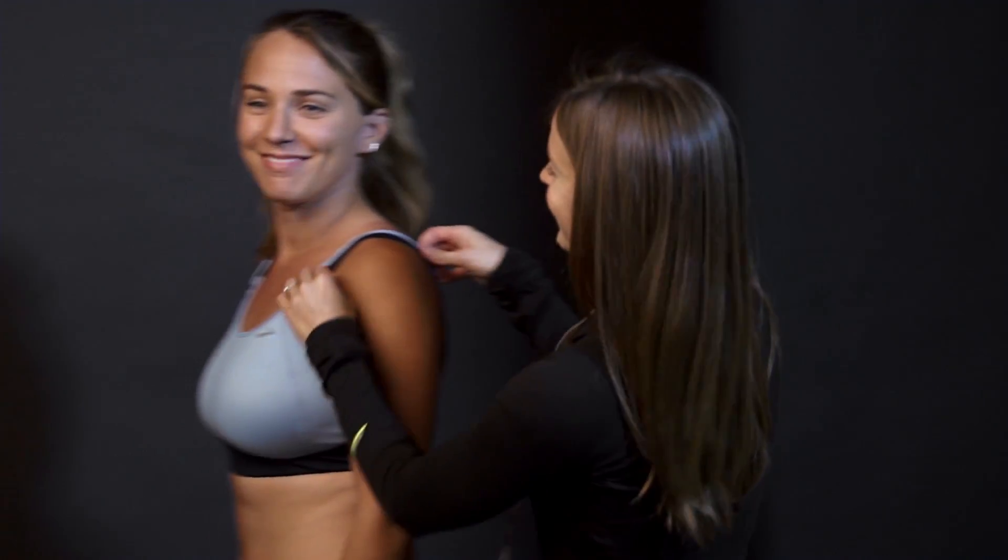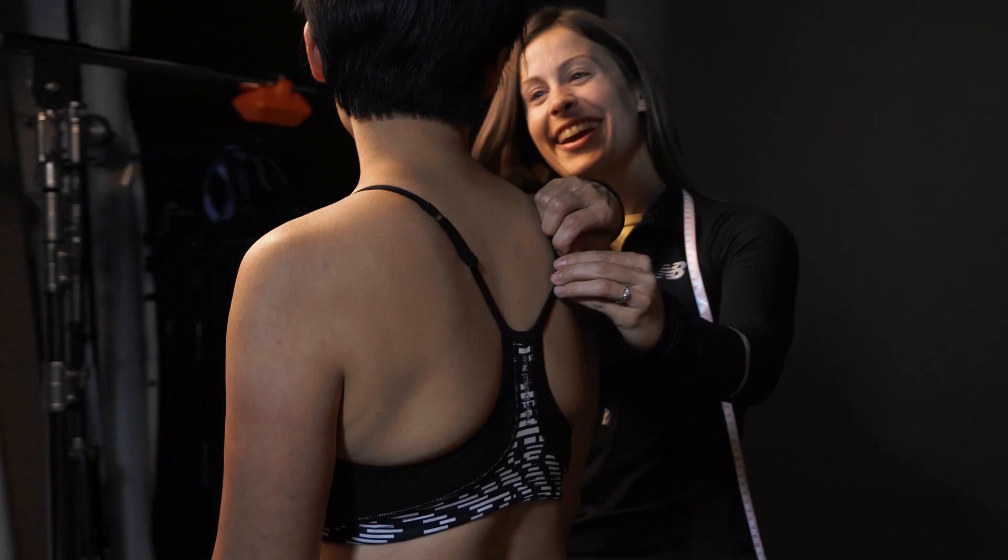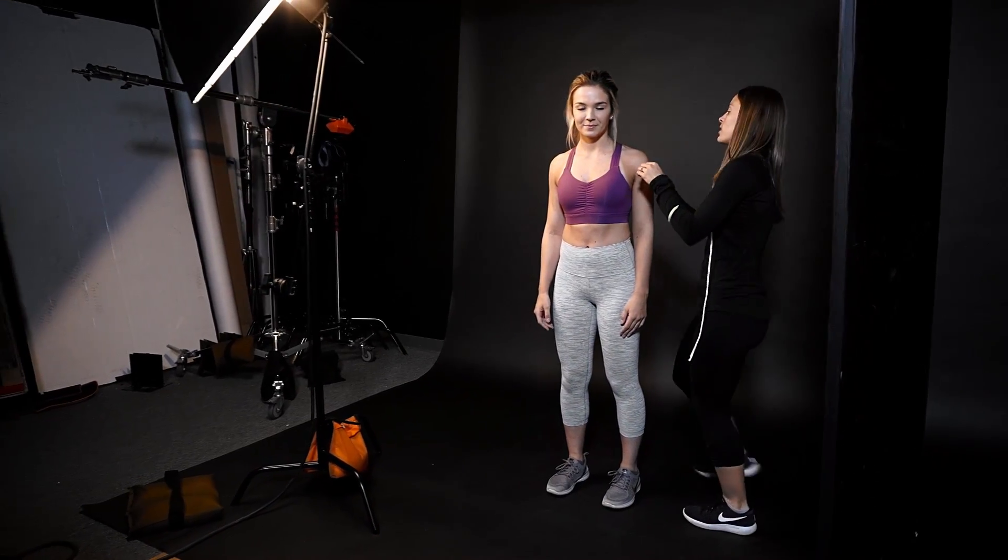Hi, I'm Julie with Running Warehouse, and we're here today to talk about how your sports bra should fit. It's important to keep in mind that the whole purpose of a sports bra is to minimize the movement of your chest while running, but still be comfortable. You really want to enjoy that run.